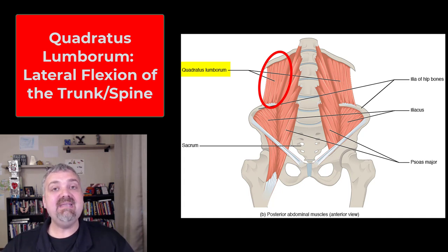We already covered the abdominal muscles — some of the key muscles of the trunk. All right, I hope this helps. Have a wonderful day. Be blessed.